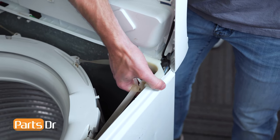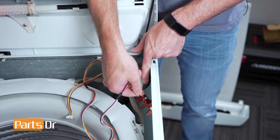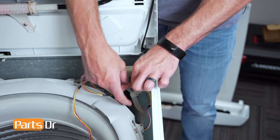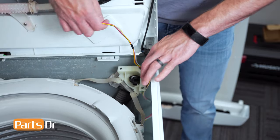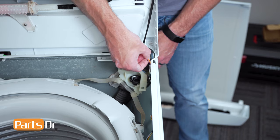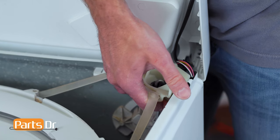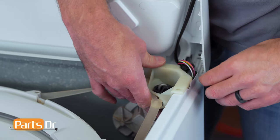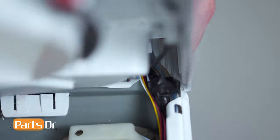Next, lift up on the damper rod hanger to release it from the chassis. Now pull the damper rod hanger out of the way and drop the new sensor to the floor. You want to make sure it's in this area so you don't have to worry about damaging the wires. Then feed the electrical connector through the opening alongside the other wiring harness. Then reinstall the damper rod hanger by lifting up and setting back in place. Make sure not to pinch any of the wires. Then close the top cover.